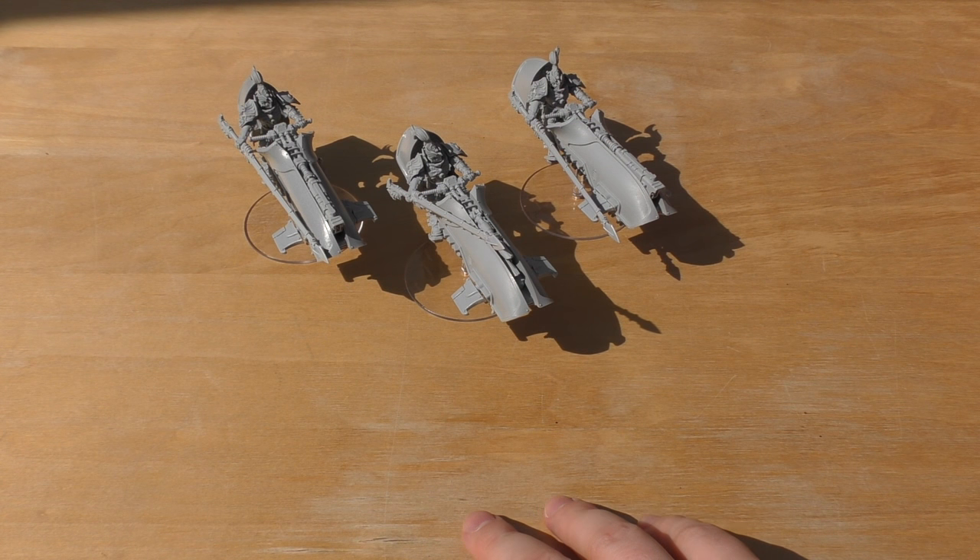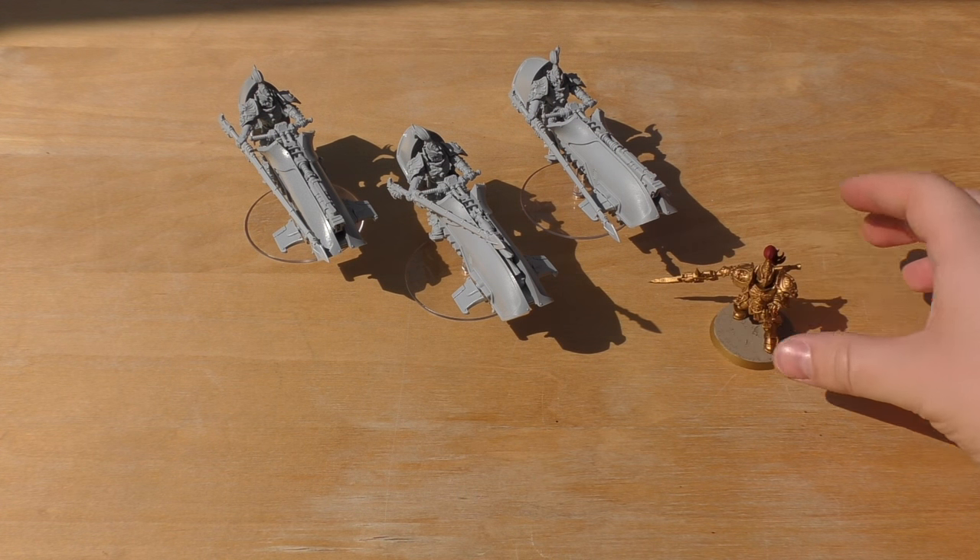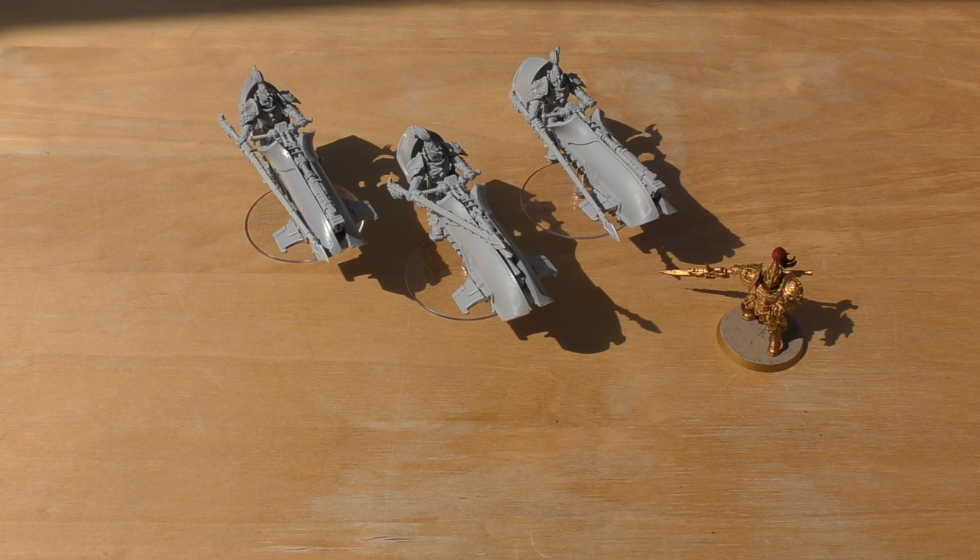The power lance has two profiles: one used when the model charges and one used at all other times. On the charge they get +1 strength and AP3 — pretty decent and very efficient at wiping out space marines in close combat. Their stat line: Weapon Skill 5, Ballistic Skill 5, Strength 5, Toughness 6, two wounds, Initiative 4, two attacks, Leadership 9, and a 2+ save.